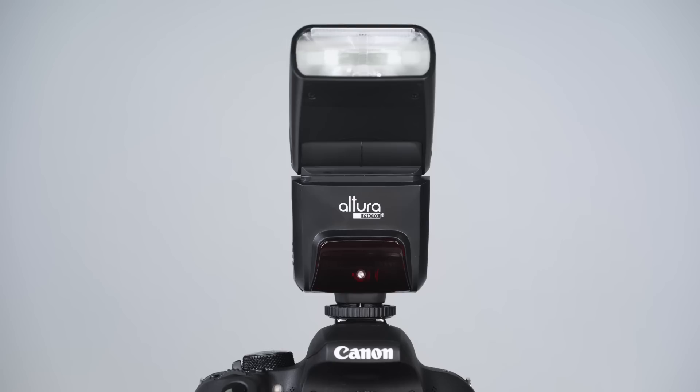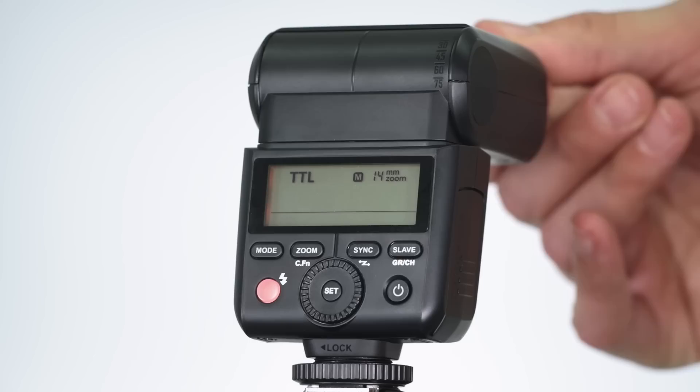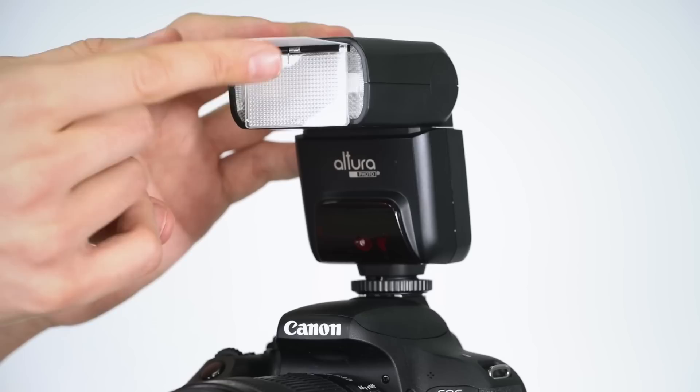The automatic zoom head has a range from 24 to 105 millimeters, and when you extend the wide-angle panel, it widens the coverage to 14 millimeters. It also features a catch-all eye card, which helps reflect the light from the flash, adding more life to your subject's eyes.